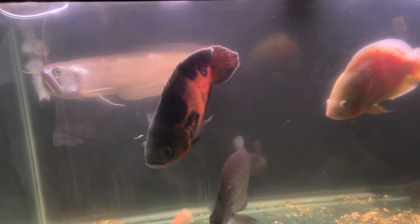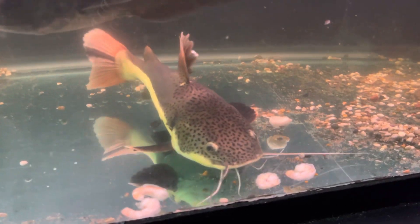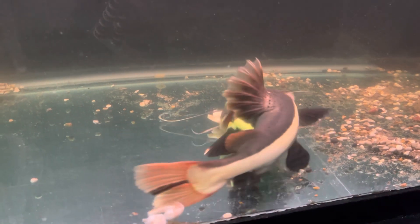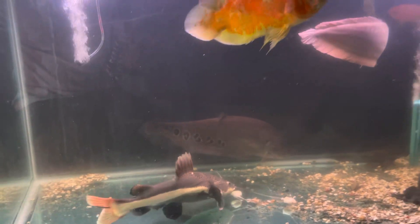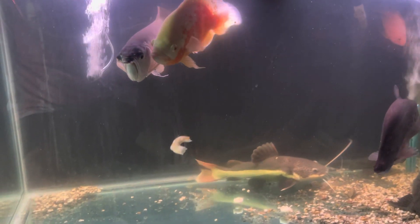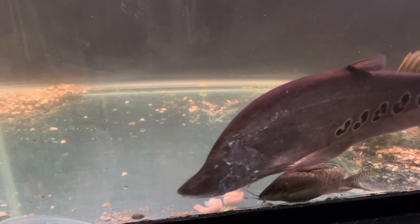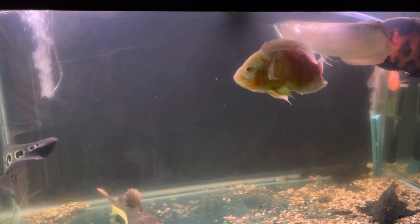I gotta throw a bunch of food in there to make sure the cat and everybody can get some food. The oscars can eat — look at that cat, he don't play around, like a vacuum. I'm surprised the arowana only ate just one of them though, and the oscars haven't eaten one yet. Oh yeah — there you go, oscar shot! We'll see what the clown knife does. The clown knife's been kind of eating live pellets so he's not really on the shrimp — he don't really fool around with it.